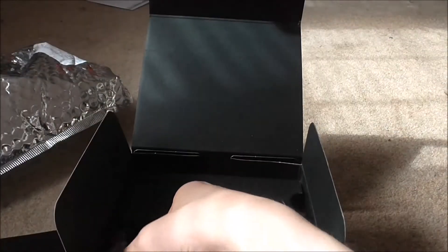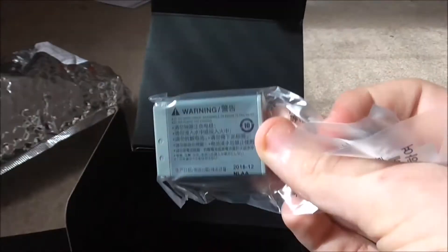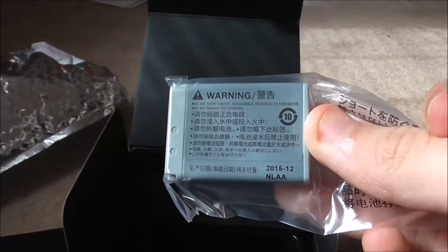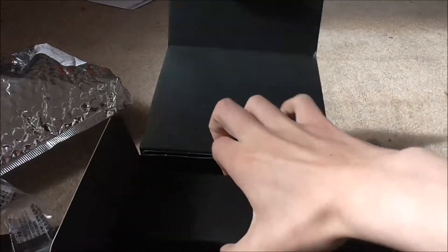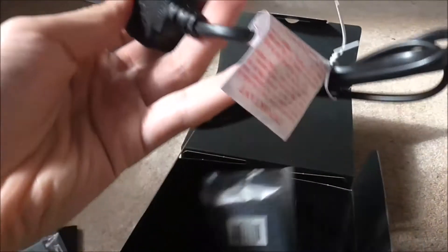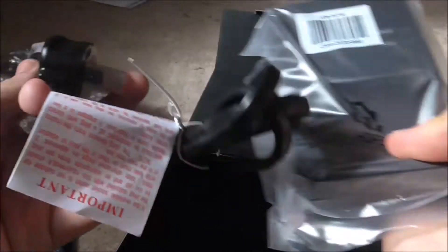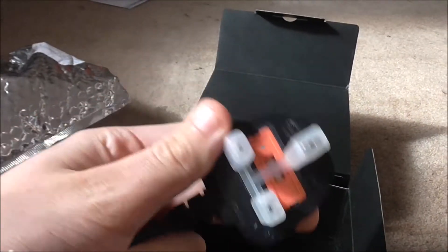Here's the actual camera, we'll get onto that in a minute. What's this? This is a little thing, like a strap. Here we have the battery, just a standard battery. And in here, what do we have? We have got a plug plus a battery charger. That's the standard England plug, and that's the charger for the battery.